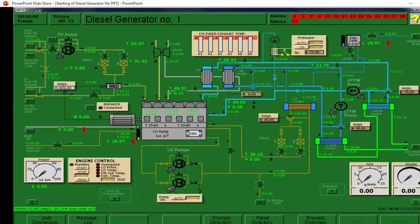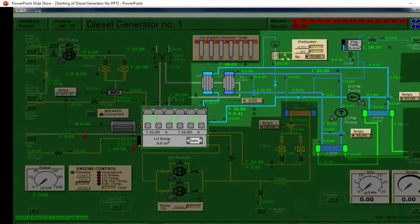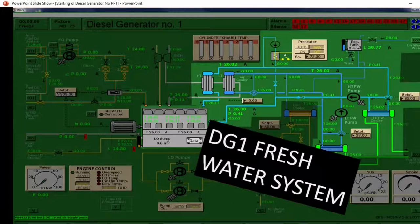Let's go over first the fresh water system. The blue lines represent the fresh water system. We have here the LT cooler and the HT cooler being cooled by sea water. Here is the LT pump and this is the HT pump. Above is the expansion tank. We have here the preheater — it is disconnected. This is the preheater switch and there is the preheater motor. These are the air intake coolers: this one is being cooled by HT while the second stage is being cooled by LT. The darker blue lines is the LT system while the lighter blue is the HT.